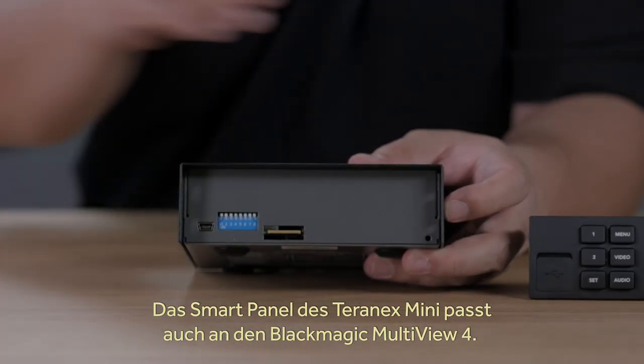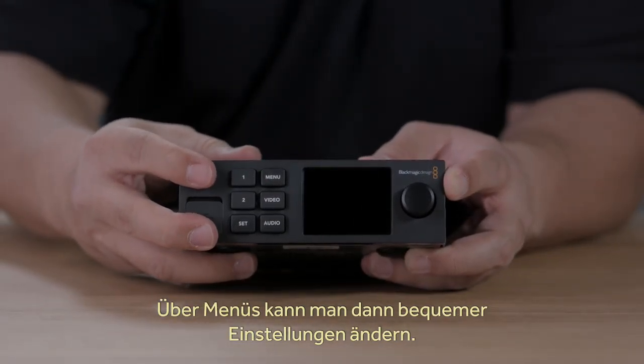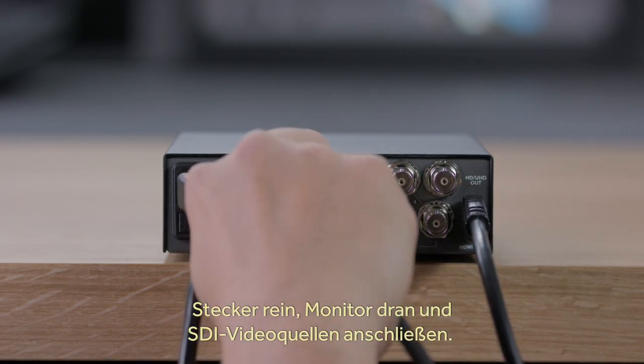The Blackmagic Multiview 4 also supports adding the Teranex Mini Smart Panel if you want to change settings using easy-to-use menus. Multiview is easy to install — you simply plug in the power, plug in the monitor and then start plugging in the SDI video inputs.